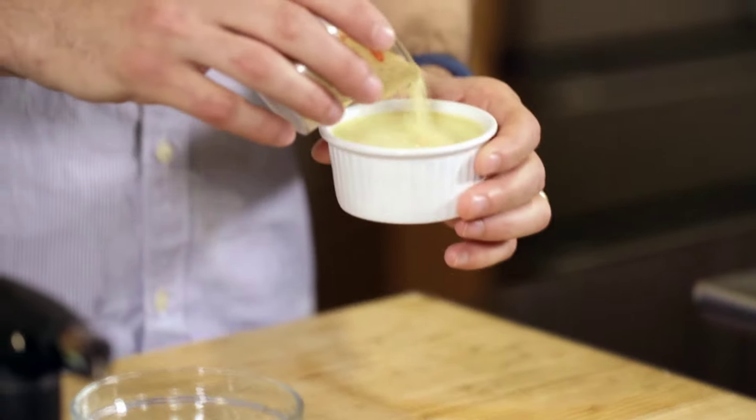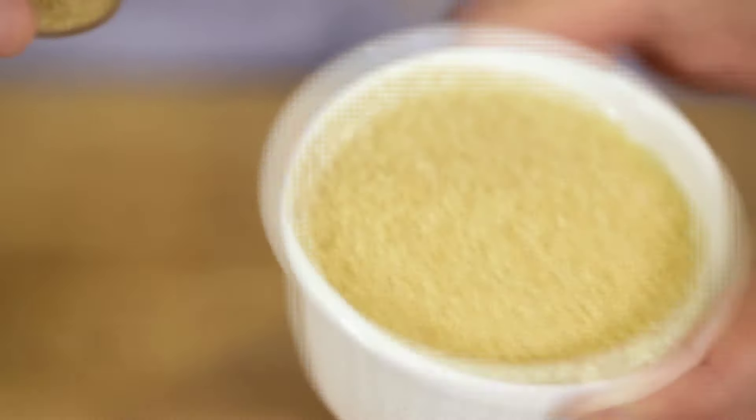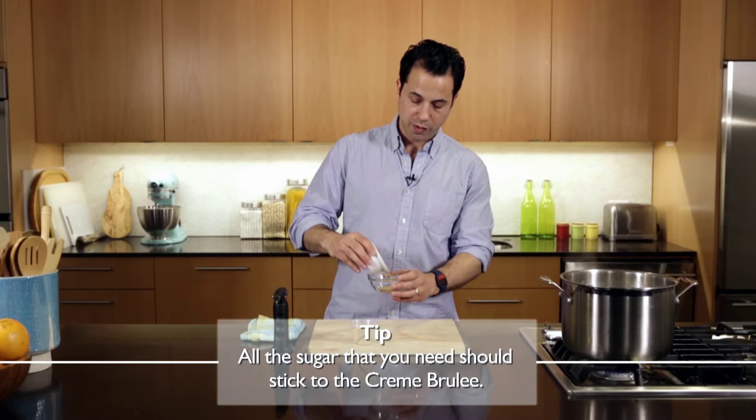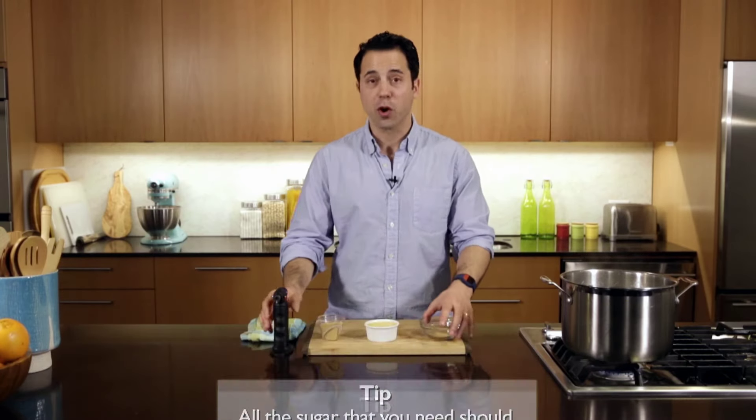We have a delicious creme brulee here. My preference is using sugar in the raw. The technique is to add a fair amount of sugar to the creme brulee, and then dump off some of the excess, and then the fun part.